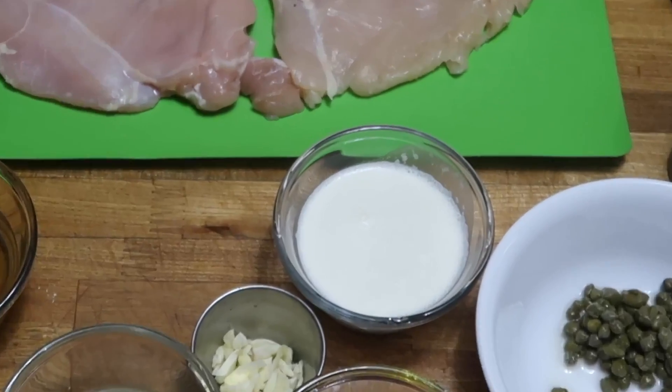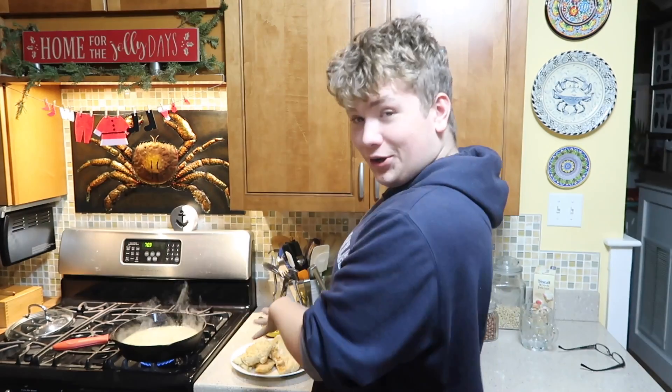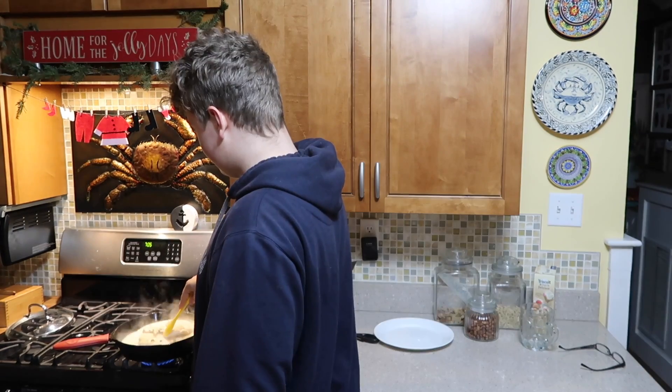Cream. We turn the chicken to the pan. Pour the sauce onto the pasta.